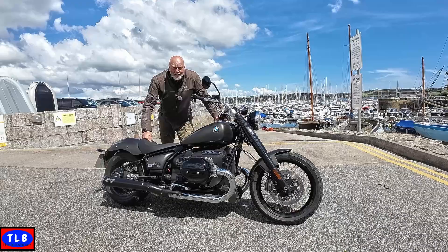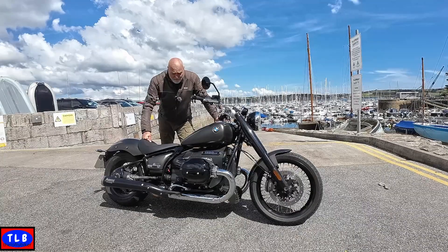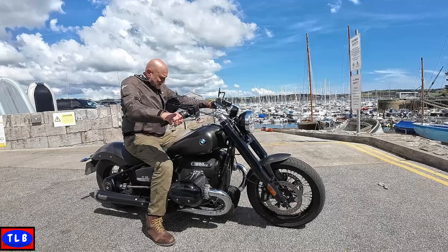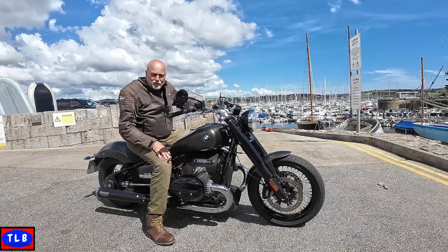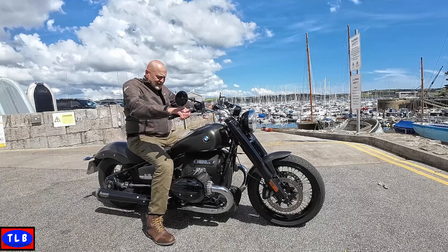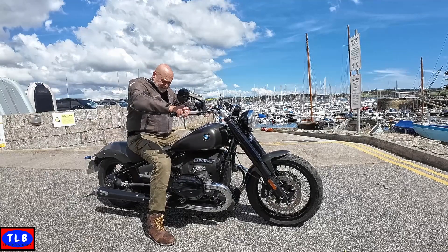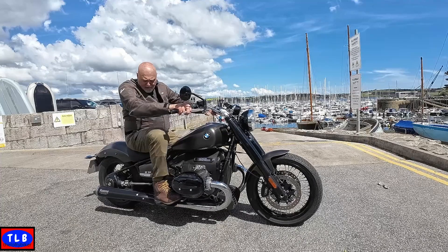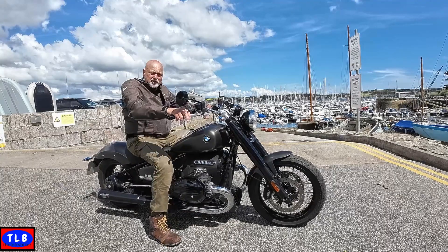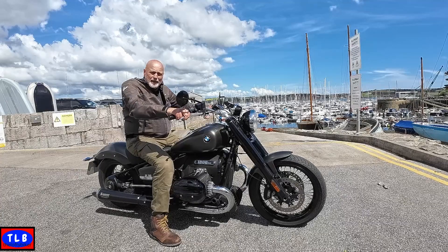Good morning YouTube, Lofty's here. What do you think of this beauty — the big BM, the R18. What a monster, a behemoth of a bike. It's a big heavy beast. Look at the size of these pots — 900cc of cylinder on this. Amazing. I'm 6 foot 5, 17 and a half stone, and this is a long bike but it's not got the most room. The brake lever and the pot — I'm touching them both. It's very close. I think this would suit somebody a bit smaller.